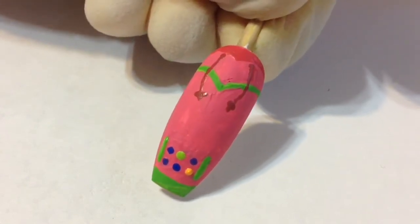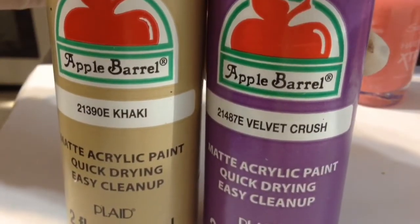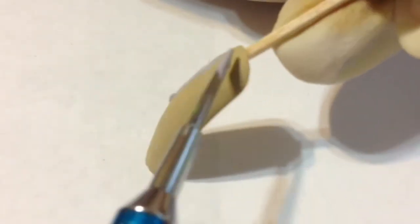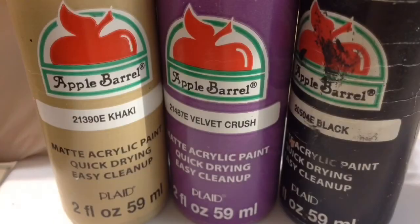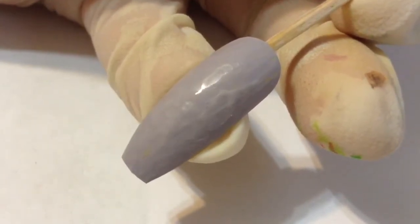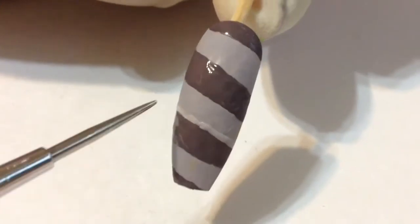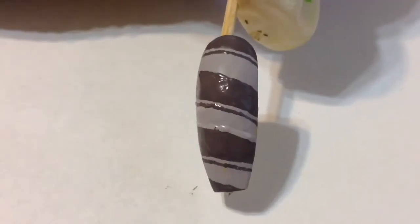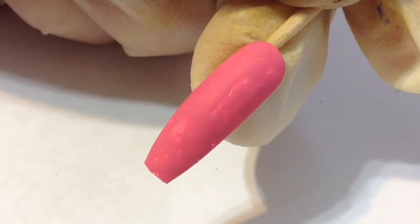Moving on to the fourth nail design — I had to use acrylic paint as the base to match the color of her leggings. I mixed two colors together and painted the entire nail. Once that layer dried, I went back in with those same two colors and one dot of black, mixed them up really well, then used my dotting tool to paint on a bunch of stripes. I then switched to a toothpick for a finer line, adding one thin line under all the other lines.